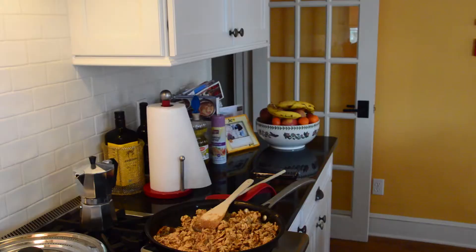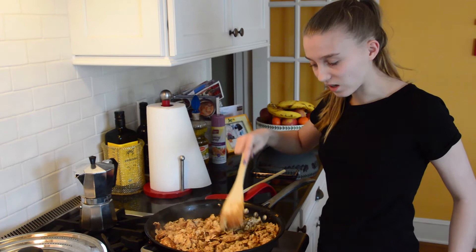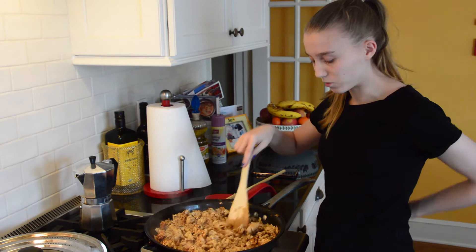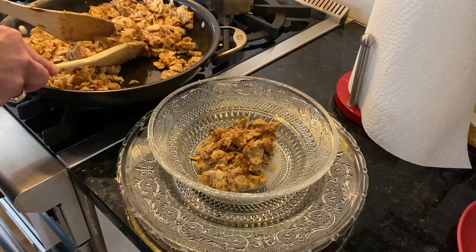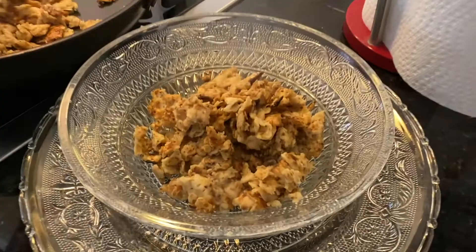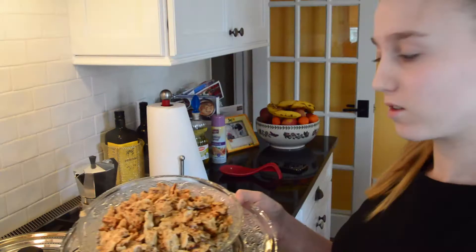My dad was keeping an eye on this for me while I was setting the table, and as you can see it's all brown and the egg is mostly cooked. So now we can turn off the stove and serve this up. There we go — we have this beautiful matzah brie!